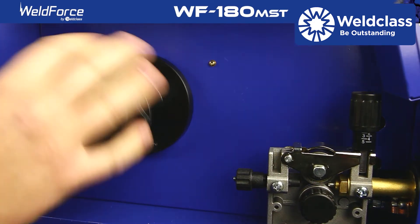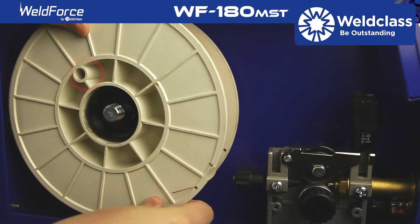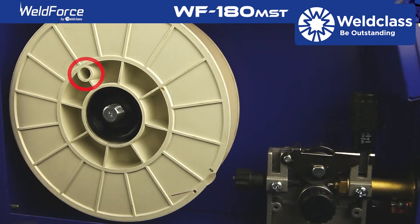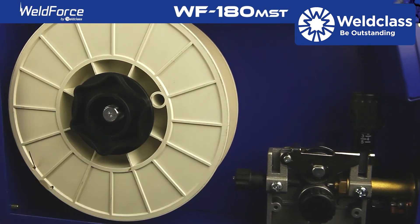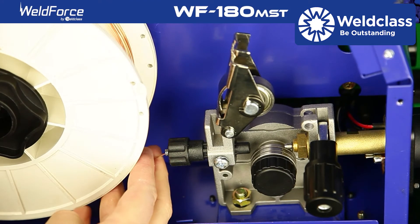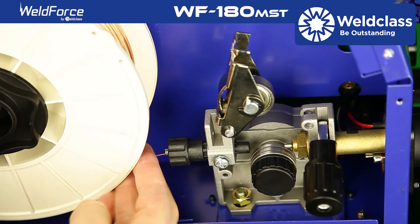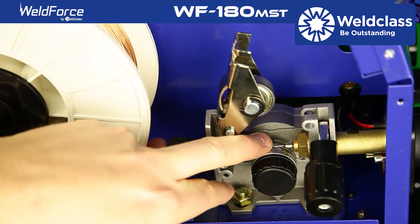Remove the spool hub screw on cap and place the spool of wire onto the hub, ensuring the spool holes are aligned with the spool hub locator. Release the top roller assembly. Being careful not to let the wire slip, feed the wire through the first guide tube, over the roller and then into the second guide tube.